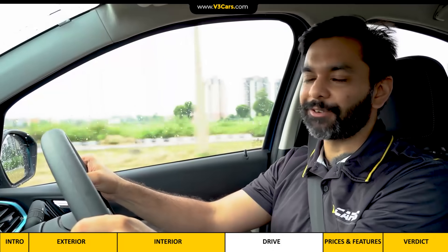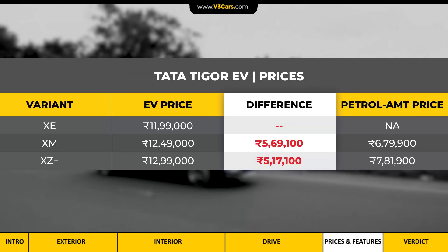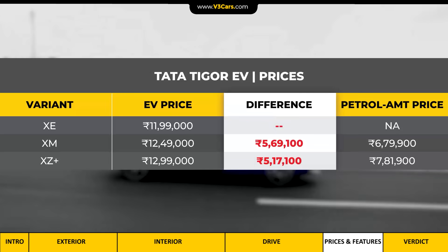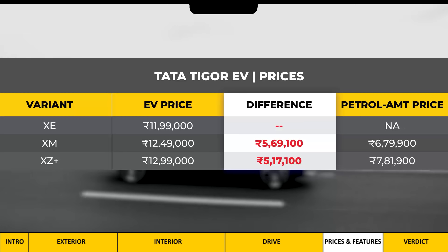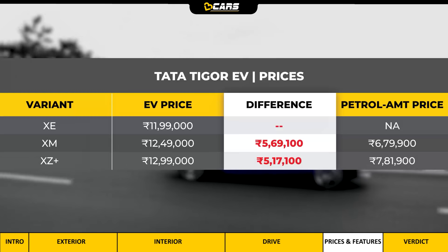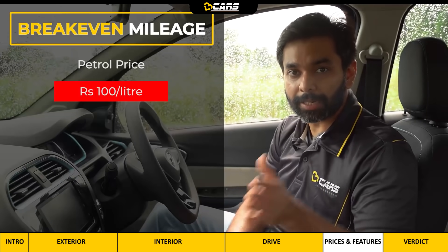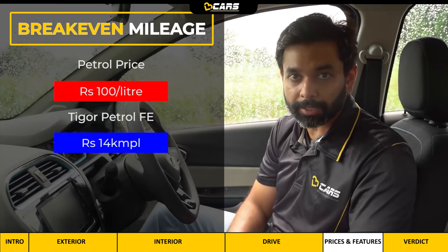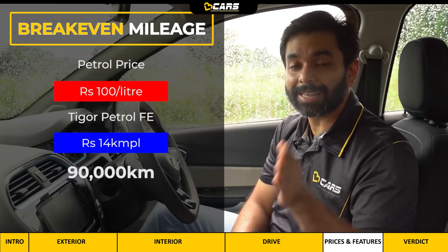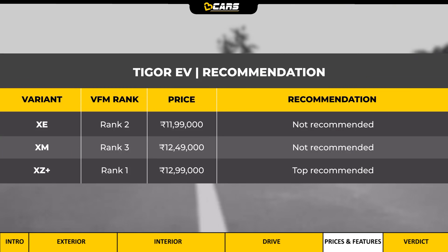The Tigor EV's entry-level XE variant is priced at almost Rs. 12 lakh, and it is also available in XM and XZ Plus variants, with the top variant priced at almost Rs. 13 lakh. Compared to the petrol AMT Tigor, the EV version's incremental cost is more than Rs. 5 lakh. Considering petrol at Rs. 100 per litre and petrol Tigor efficiency of 14 km per litre, at around 90,000 km you will recover the extra Rs. 5 lakh spent.